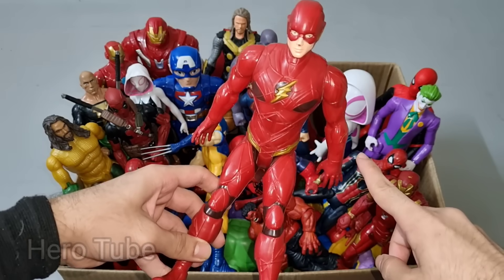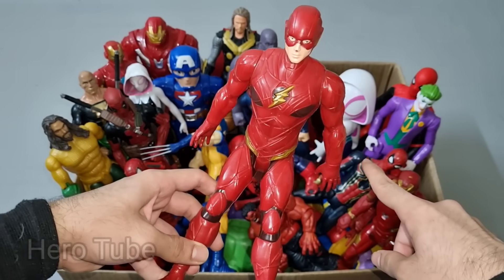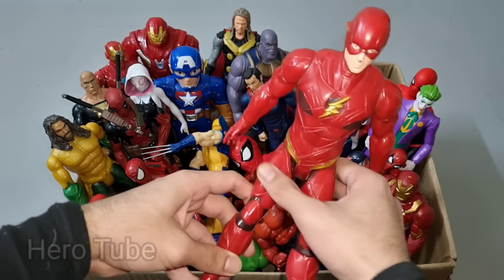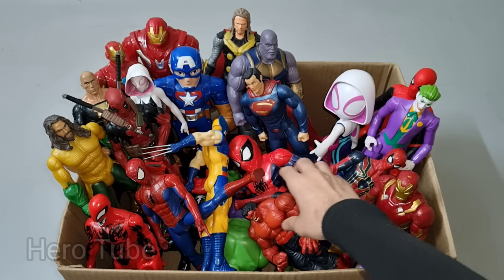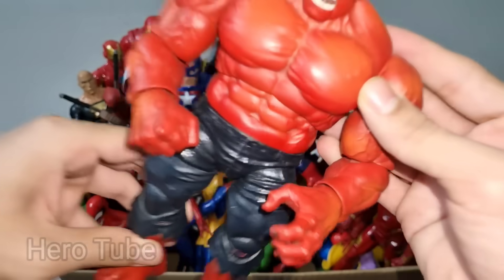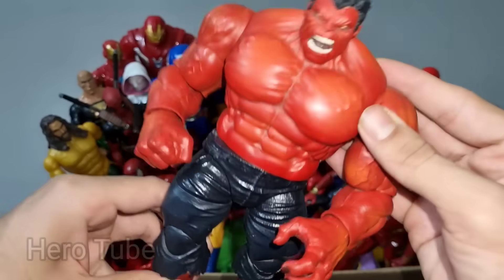The Flash! Look at this so cool looking super fast superhero guys. Super cool, very nice, super fastest superhero, The Flash! Let's check the next one. Wow guys, look at this so cool looking super powerful red muscular villain guys. This is Evil Red Hulk!